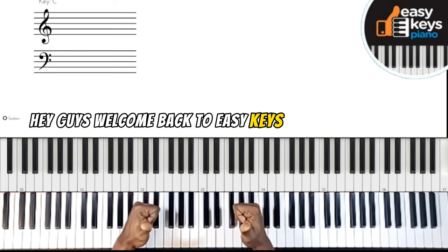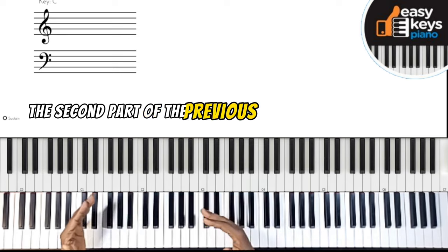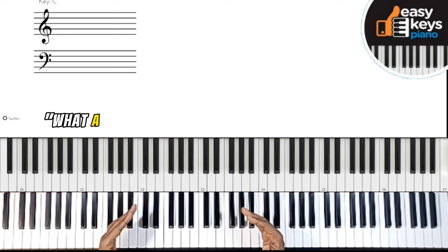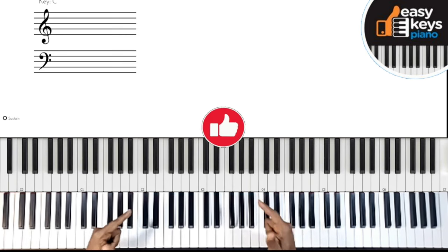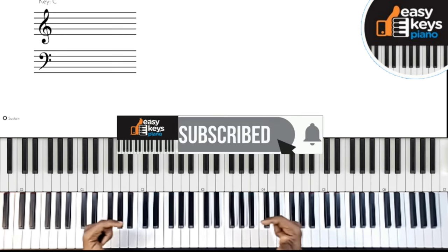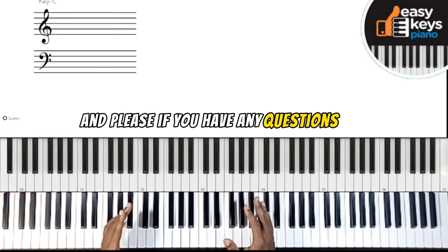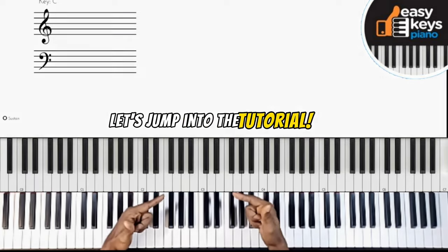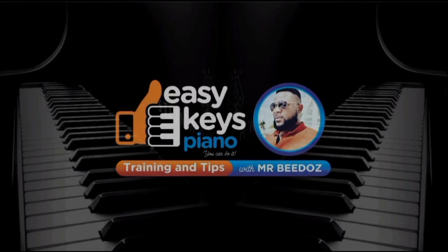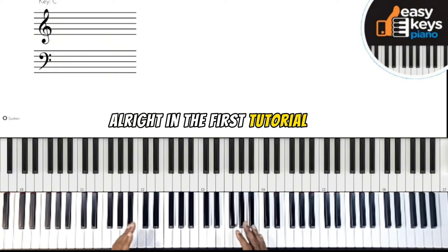Hey guys, welcome back to Easy Keys Piano Tutorial. Today we're going to be continuing the second part of the previous reharmonization breakdown video — 'What a Friend We Have in Jesus' in the key of E. Before we get into that, don't forget to like and subscribe to my channel and hit the bell icon to get notified whenever I drop these tutorials. If you have any questions, let me know in the comment section — I'll be glad to help.